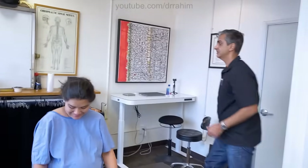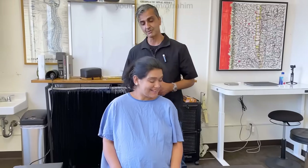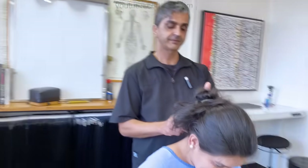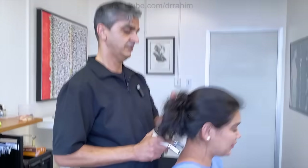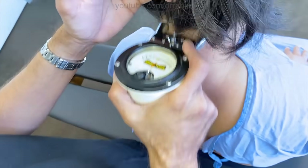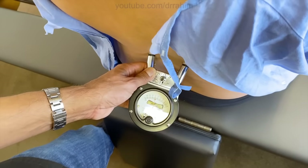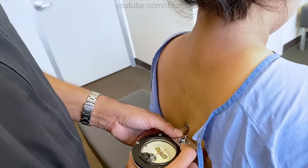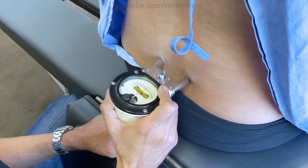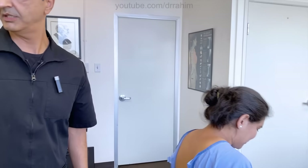We got a new baby coming. Appreciate all the prayers and all the good wishes. Subscribe if you like what you see, and don't forget to leave comments — I get a lot of comments but I try to read as many as I can in the limited time I have. Anything else you want to share? All good — can't wait to have her. You're all clear, my dear. Thank you.